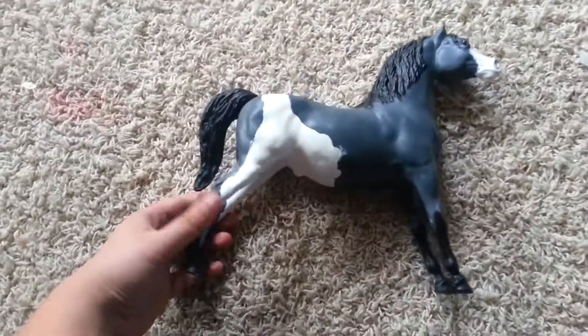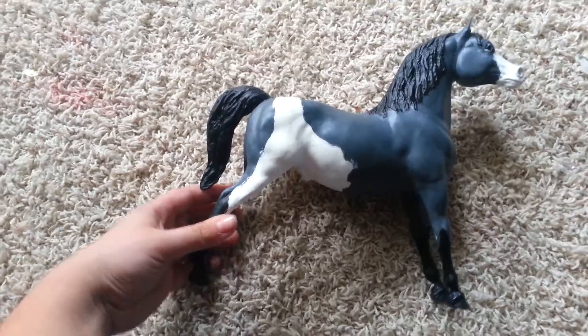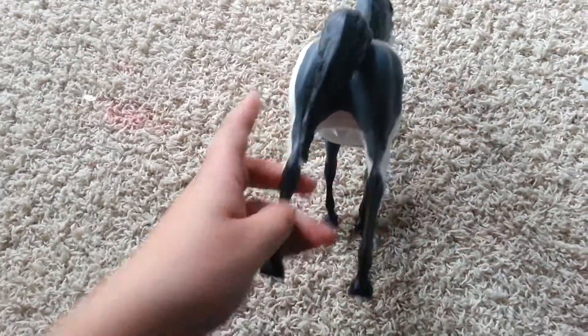There's that side, that side, back, the front, the belly, and there's him all together.